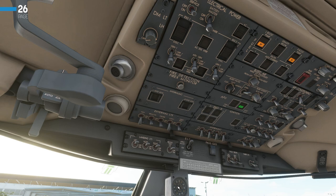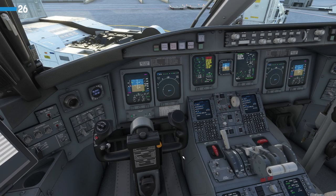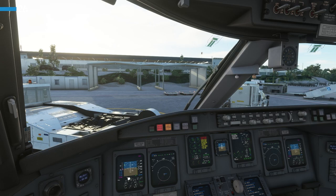We'll close this and next check our standby compass. We'll check it's indicating the same heading as our PFD — which it roughly is at 150. That is looking good.